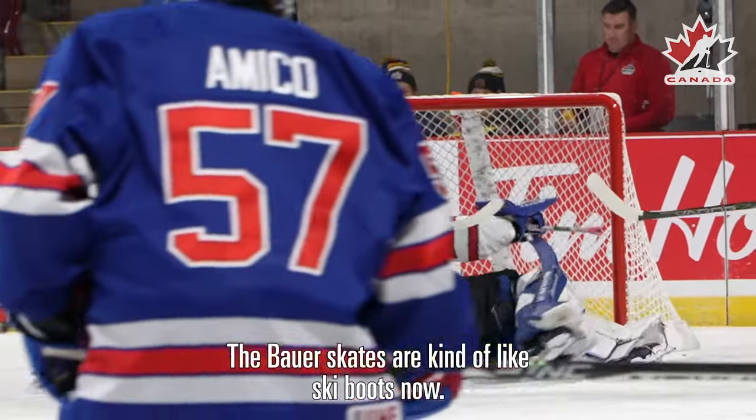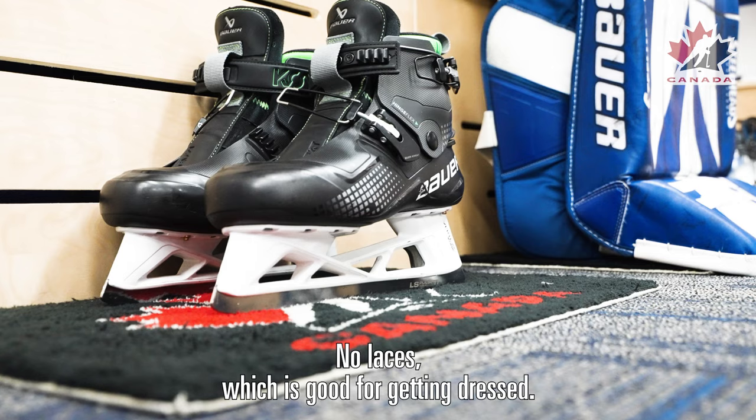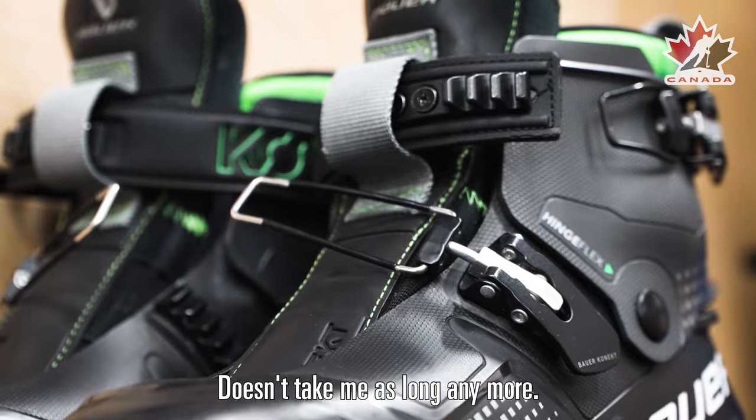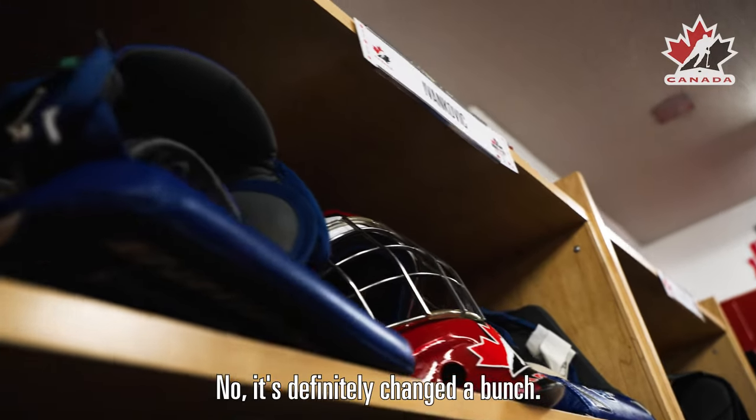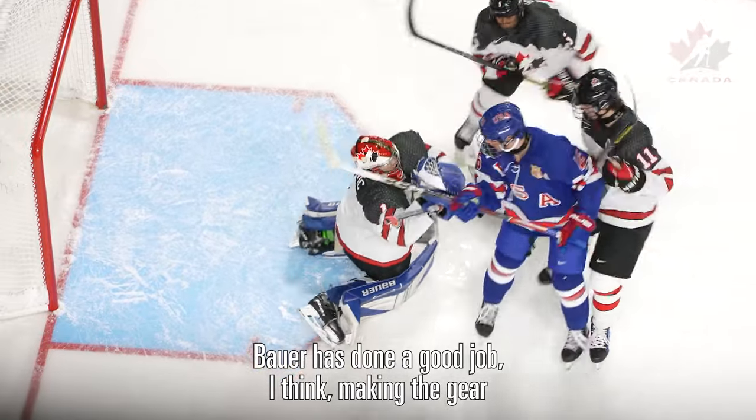The Bauer skates are kind of like ski boots now. No laces, which is good for getting dressed — it doesn't take me as long anymore. It's definitely changed a bunch. Bauer's done a good job making the gear.